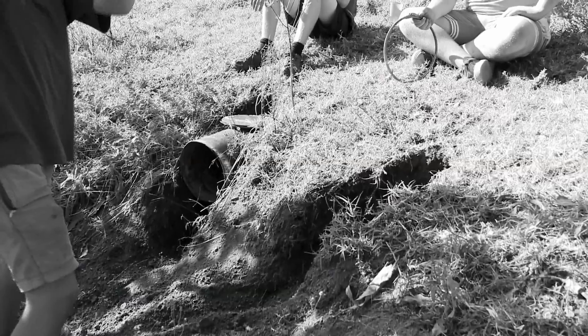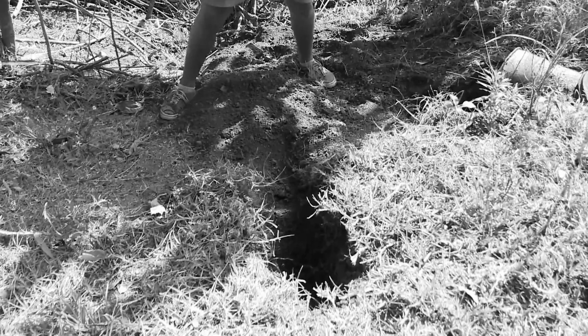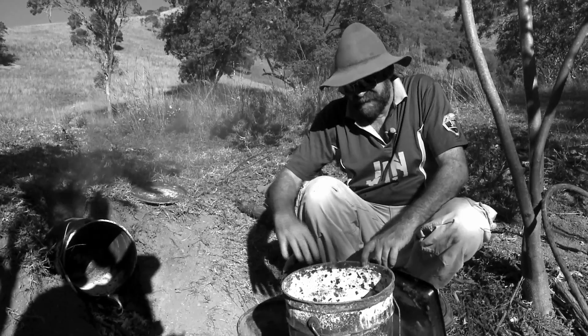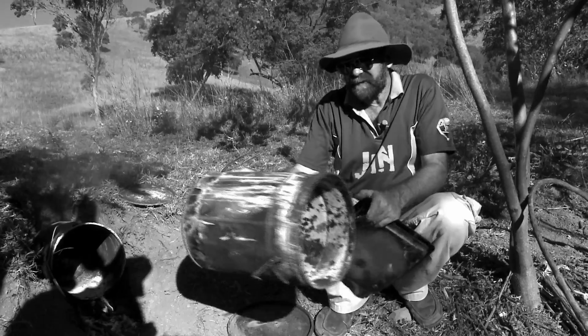All you need to do is pick away at the side of the bank to make a narrow trench. Then you just dig it down long enough so the drum sits in and it's level. You've got enough room to have a fire underneath, and the trench goes back a little bit further at the back so you've got a chimney. You've got to make sure it's level so the juices in your baking tray don't go forward or back.